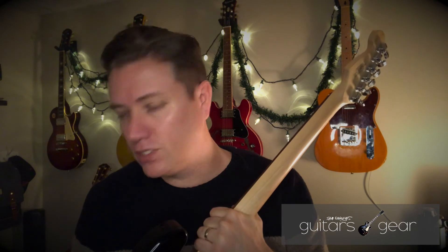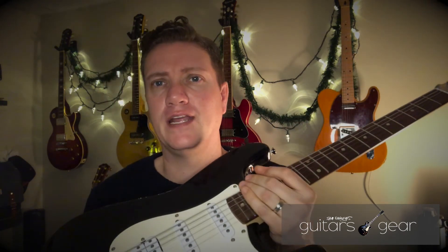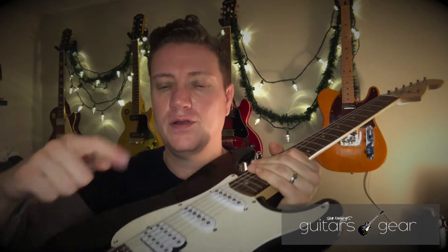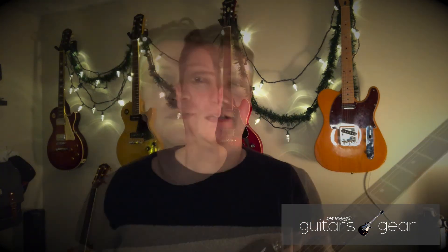Those are my thoughts on the Bullet Strat. It's a good guitar — I use this mainly for harder rock songs where I need a Stratocaster style with a whammy bar and a humbucker in the bridge. I still use it, so there you go. Thanks for watching — comment below and don't forget to subscribe.